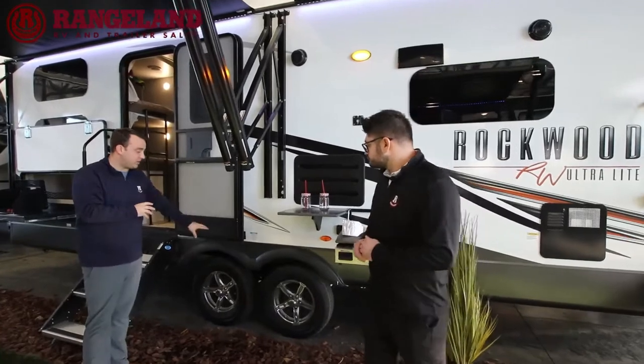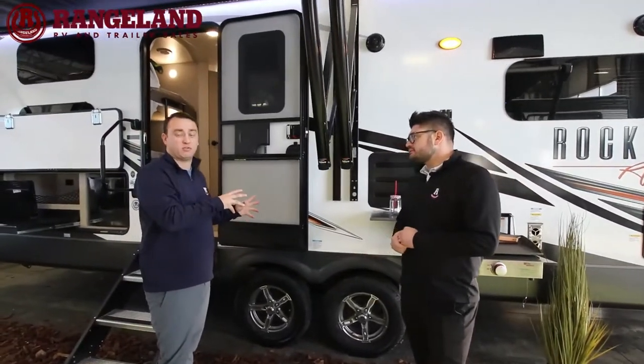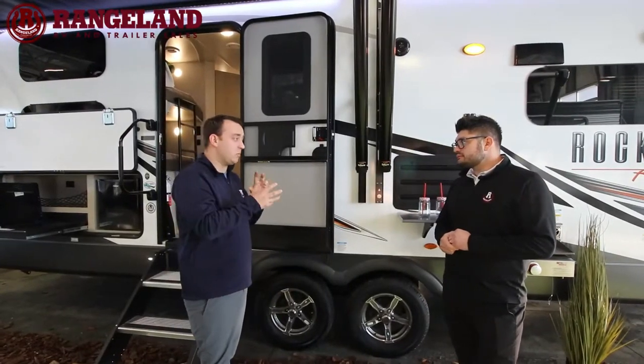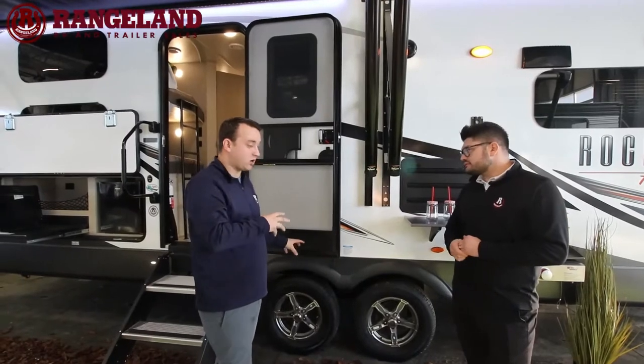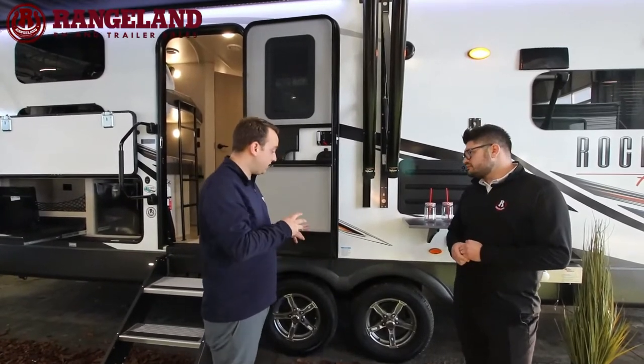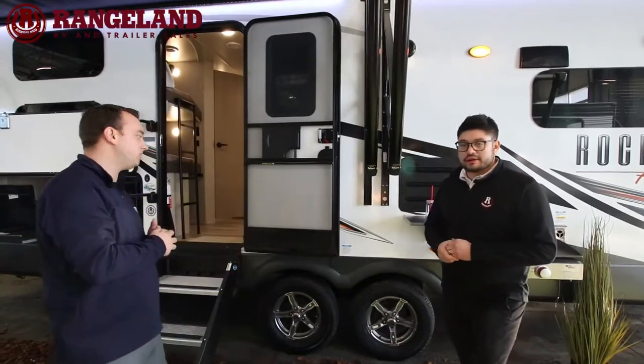Touching on the tires — the torsion axles are a great benefit versus standard leaf springs. There's no metal-on-metal contact; it's all a rubberized ride system. Rockwood also goes the extra mile and gives you Goodyear tires, so they're not no-name tires — they're good quality Goodyear tires.